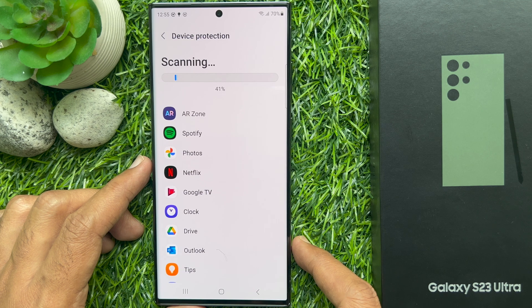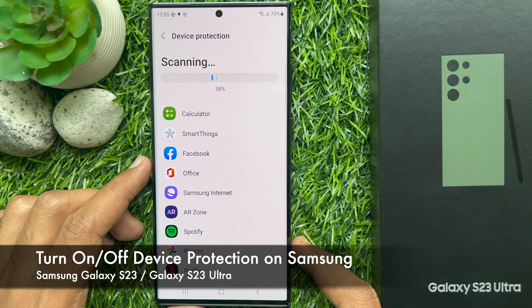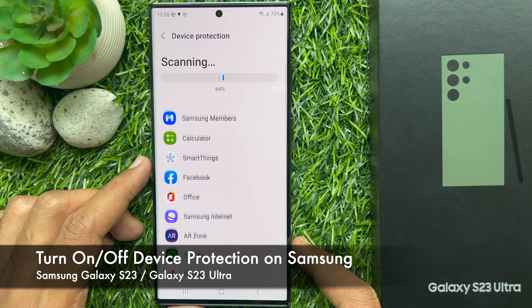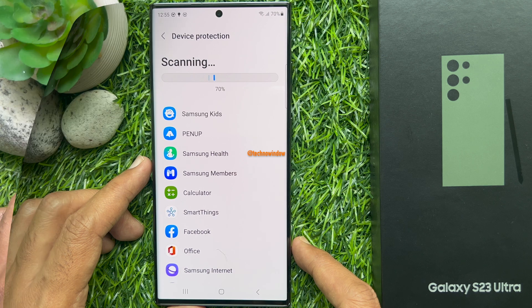Hello everyone. Today I would like to show you all how to turn on and turn off device protection on Samsung Galaxy S23 Ultra. Let's have a look.